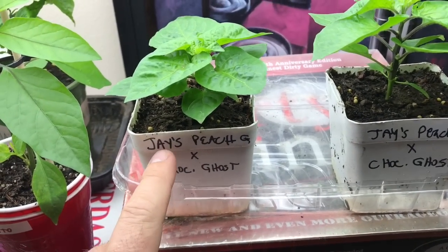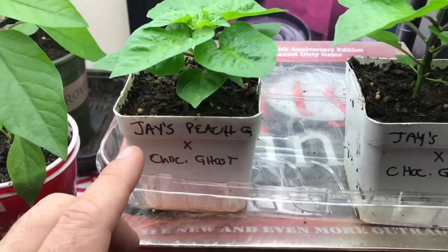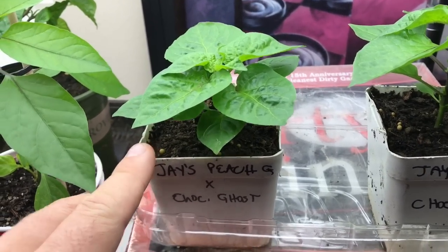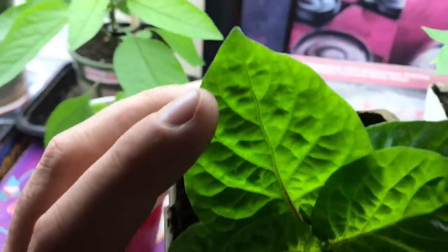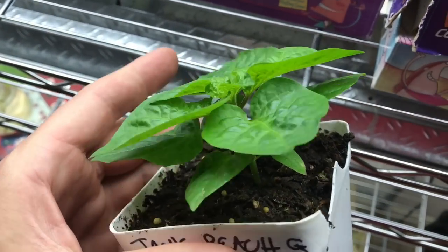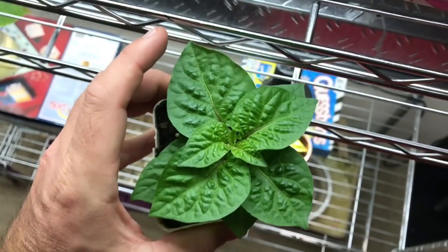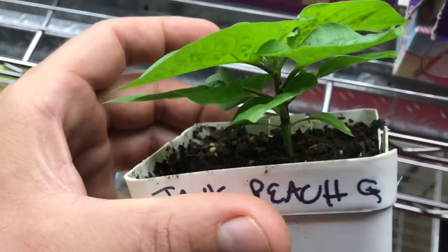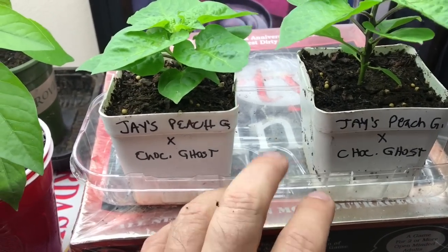The first couple of peppers I want to show you are the Jay's Peach Ghost by Chocolate Ghost. These individual plants are a Ghost Scorpion hybrid and the pods you would think would typically be all wrinkly, but these pods are going to come out most likely smooth because when you cross these two varieties, the pods I've seen online are a lot smoother. These are really short, bushy type pepper plants and the pods will grow at the bottom. When this pepper is a lot bigger, you won't even really see the pods because they hang from below. I've got a couple of them outside as well, and then I've got these two indoors, kind of hedging my bets.